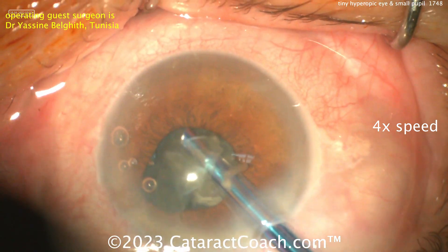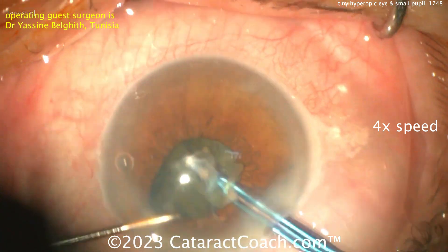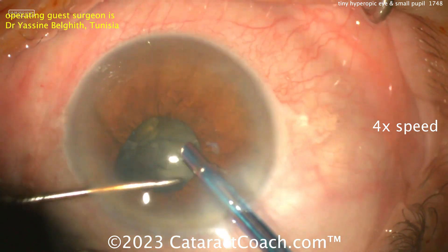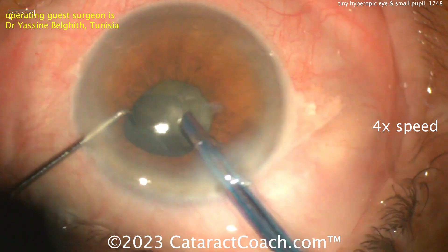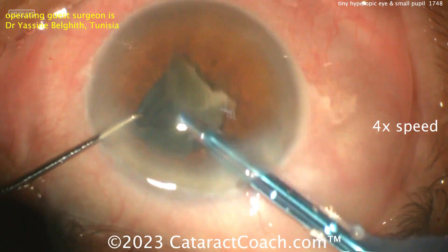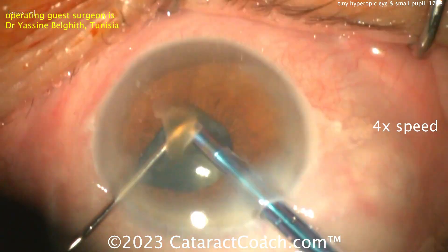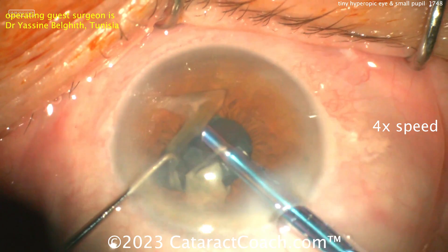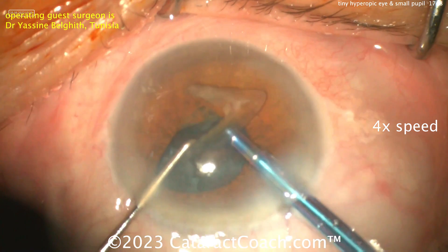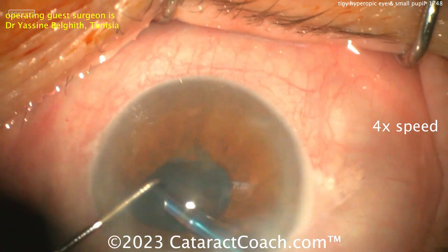More viscoelastic — smart move. Putting more viscoelastic in deepens the AC, protects the endothelium, and gives you more working room. Now look at that even tinier pupil. The care you have to take here is don't leave any pieces stuck underneath the iris. There was a little buzz of the iris inferiorly — that's okay, no major consequence — but now that the iris has been buzzed a bit, it's going to come down even more.